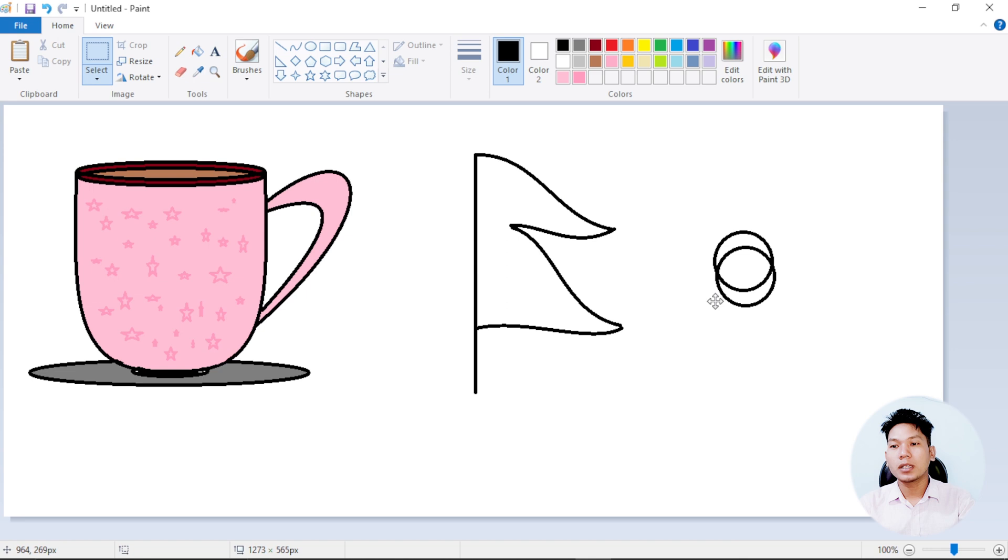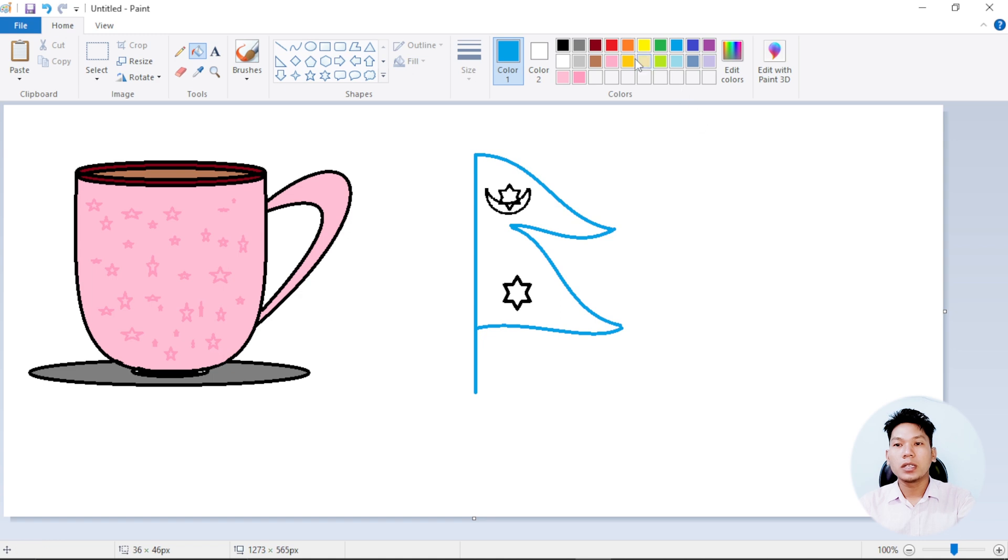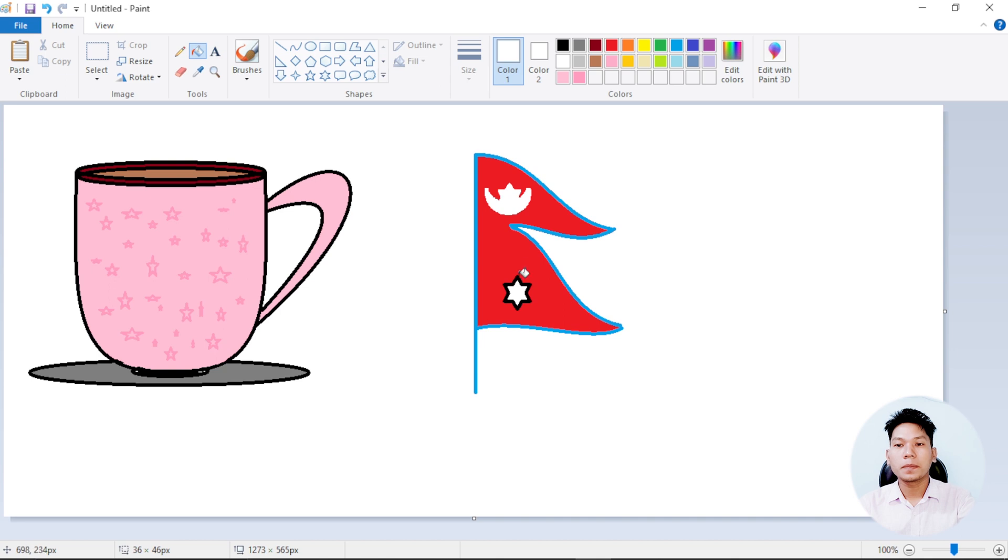I'm going to make it a little bit more. You can see the clip on the map. This is the shape of the clip. We need to take the color — blue color and red color. That's it.